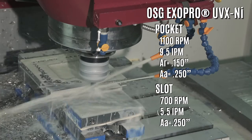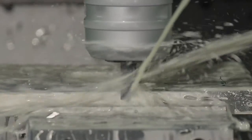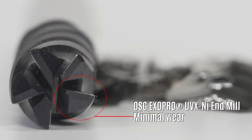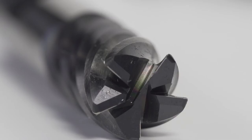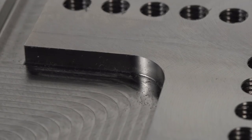OSG's Exapro UV-X-NI end mills are designed specifically for the challenges nickel alloys present. The 5-flute variable helix design ensures smooth chatter-free milling, while a tapered core and special edge prep bolster rigidity and protect against wear. The result is consistent stable machining in side milling, pocketing, and slotting operations.